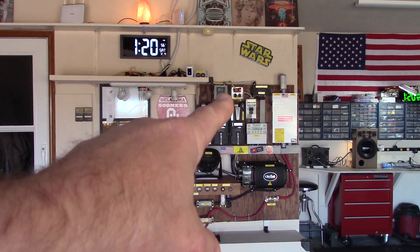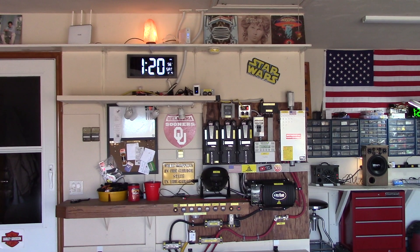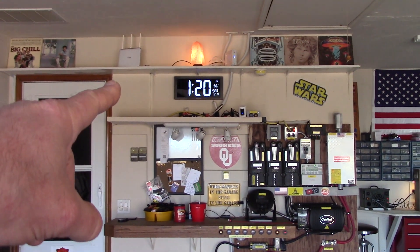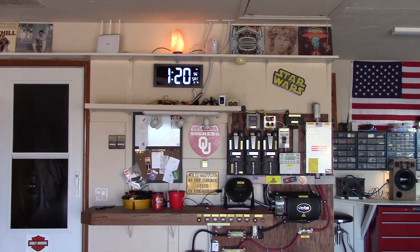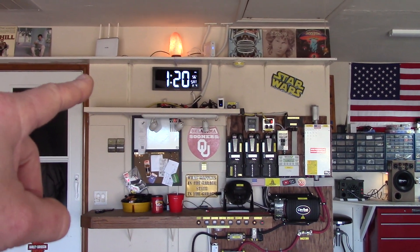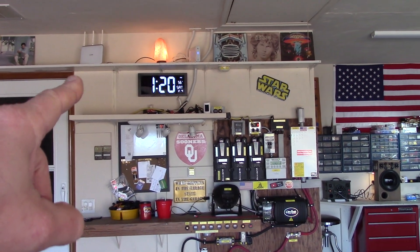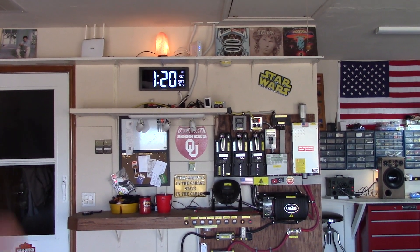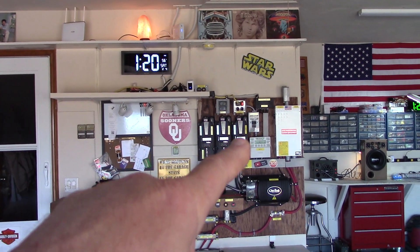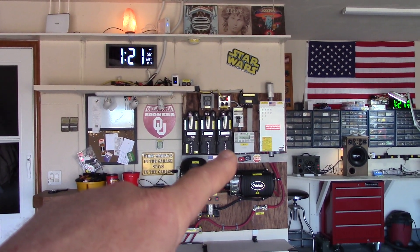One thing I did do was change out my gigabit router switch up here — I had a five-port, now I've got a seven-port. Ran into all kinds of problems when I was dinking around with the Wi-Fi router and the modem. I learned that you can't go from modem to switch to router — you've got to go from modem to router and then to switch, because the router assigns the IP addresses.